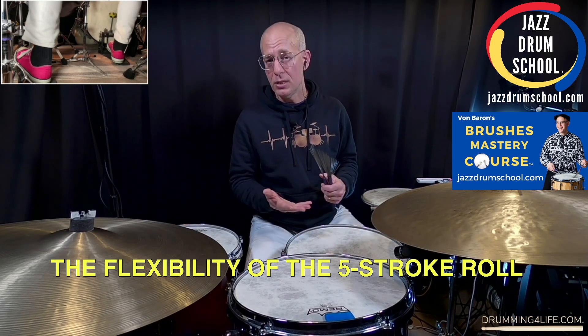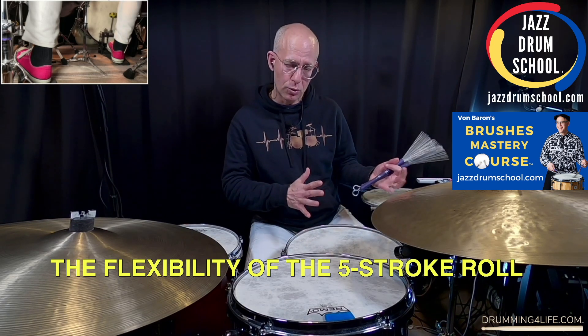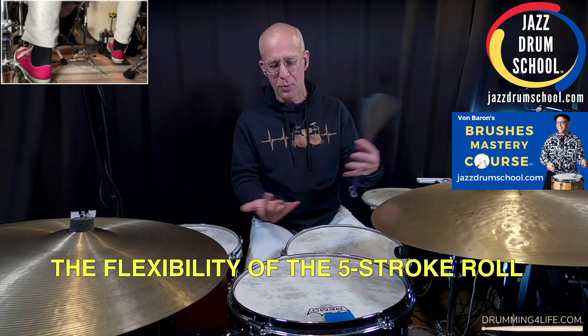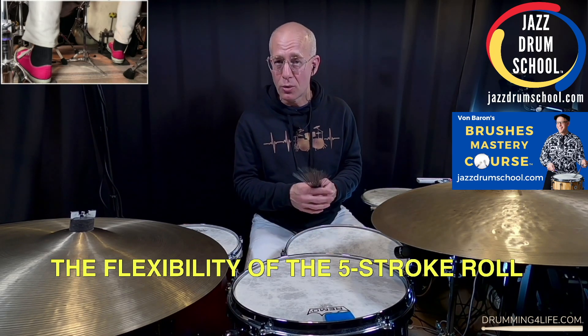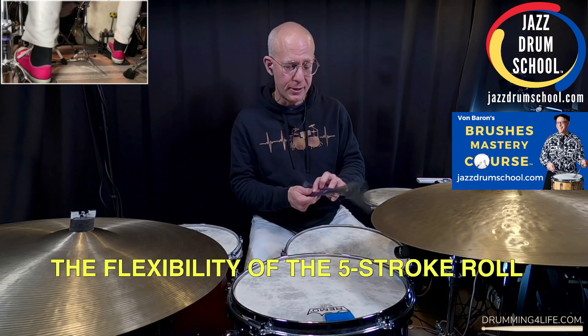I go into a lot more detail about how to use the five-stroke roll, how to play it, how to incorporate it into fills and grooves, in my brushes course called the Brushes Mastery Course at jazzdrumschool.com. So I hope you'll go check that out as well.